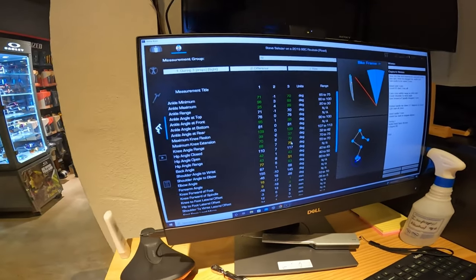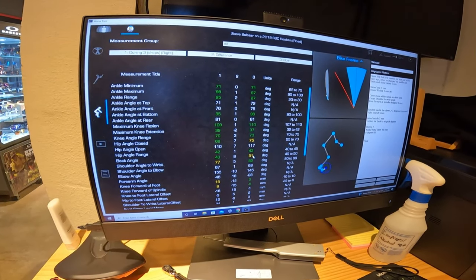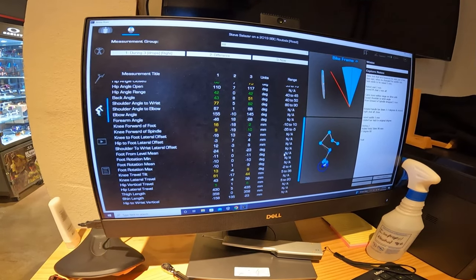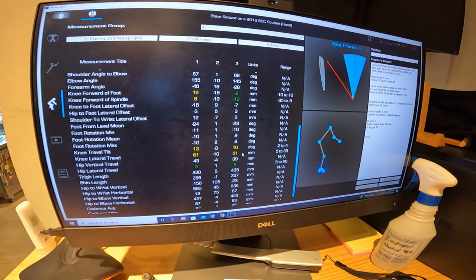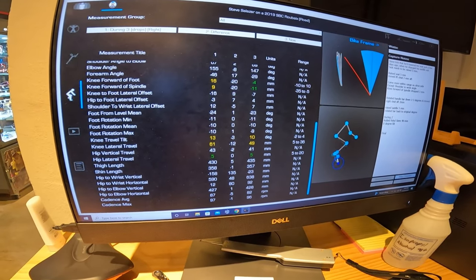The hip angle — he's got the longer leg on this side. Back angle, we're right at 50 — that's perfect. We went from 13 to 10, and 61 to 50.